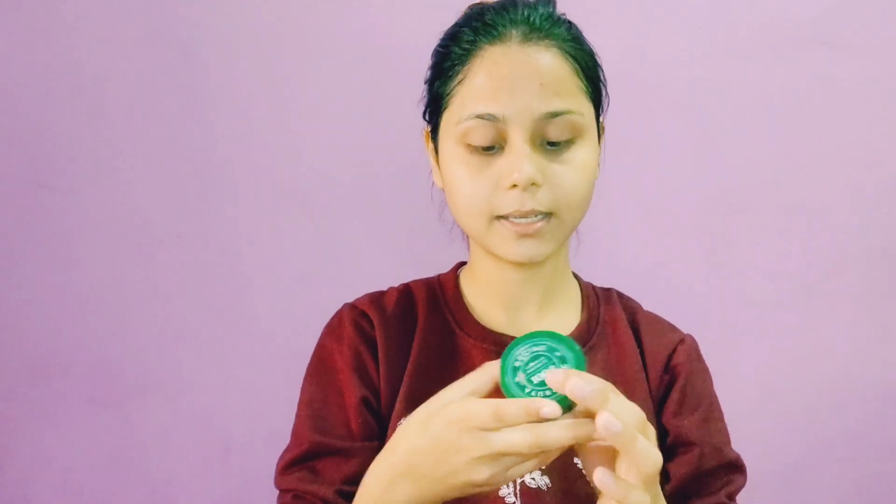After that, I am using Biotic Deep Pigmentation and Tan Removal Face Mask, as I have used it in my first video. Sometimes I don't use it and instead use a sheet mask when I feel that my skin needs hydration.